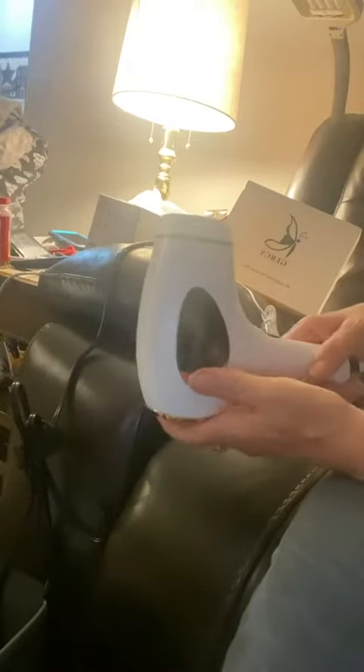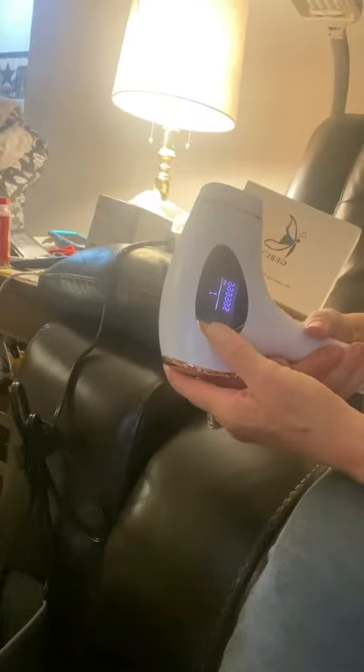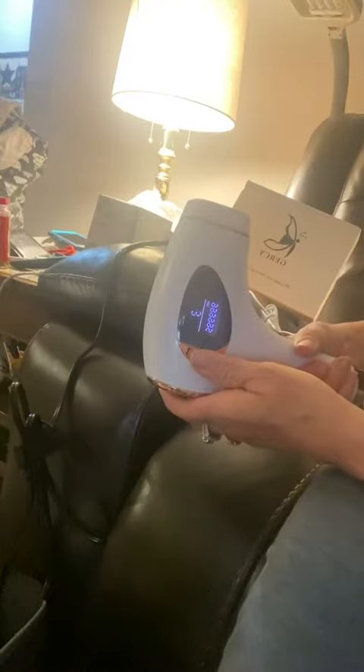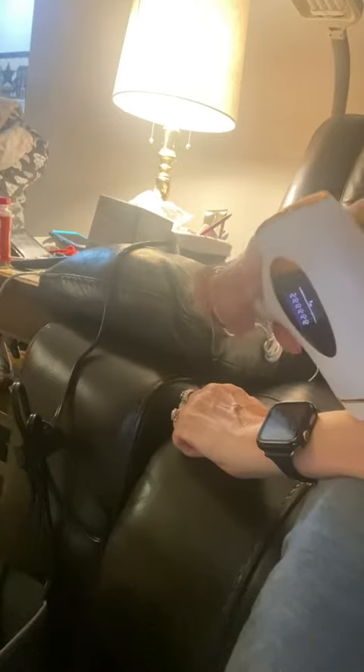Here is the Gursi laser hair removal. Long press and we're on. You're going to start at level one. At the beginning, start low and then work your way up as you feel comfortable, and always wear your safety glasses that are included.